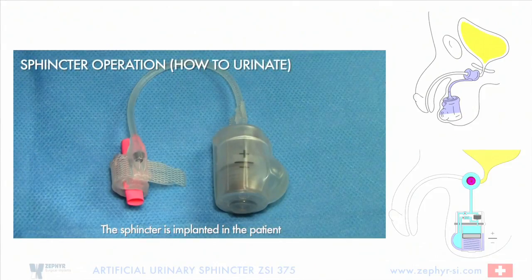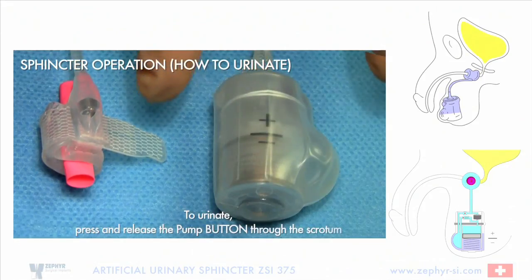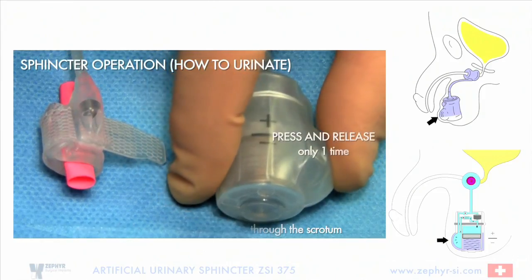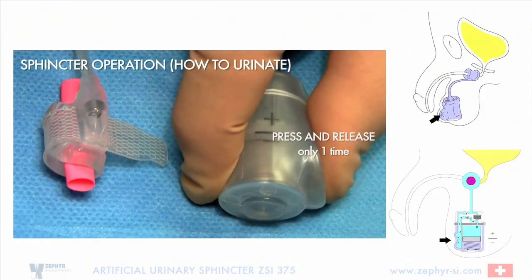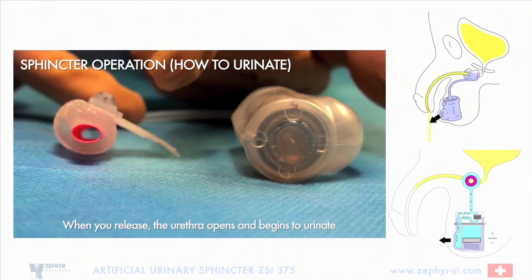Sphincter operation: how to urinate. The sphincter is implanted in the patient. To urinate, press and release the pump button through the scrotum — press and release only one time. When you release, the urethra opens and begins to urinate.